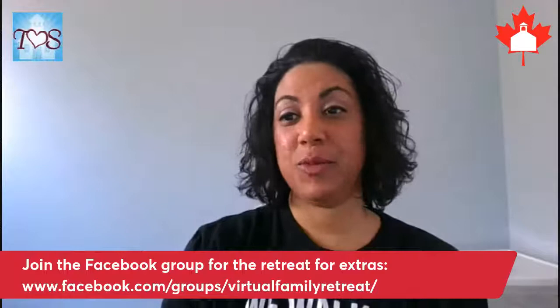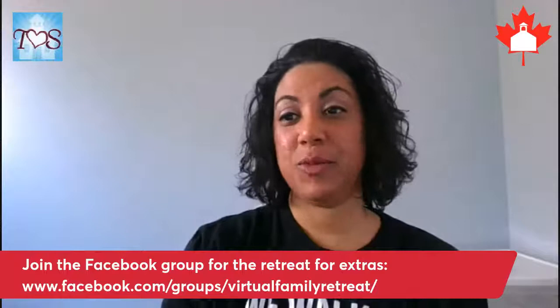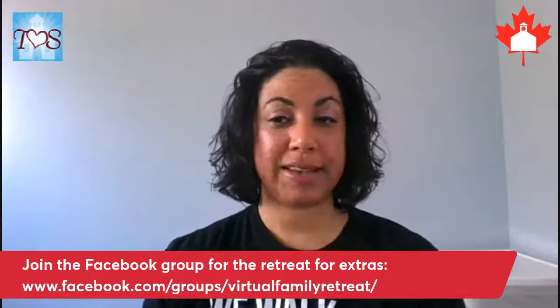I think that covers everything for today. Make sure you grab those links, and I hope you guys have a great rest of the week. We will see you soon — bye for now!